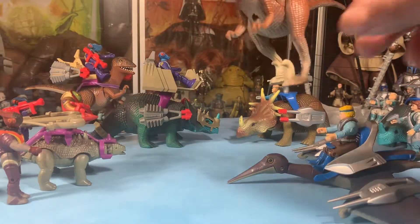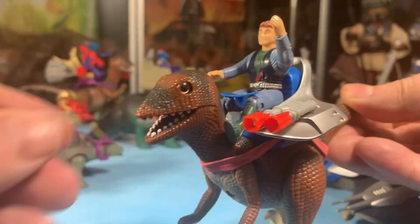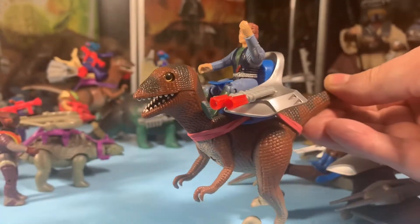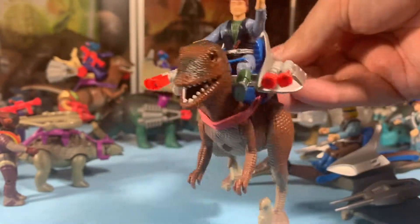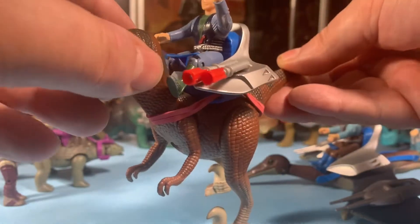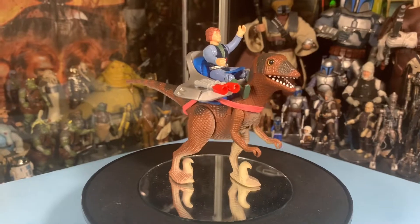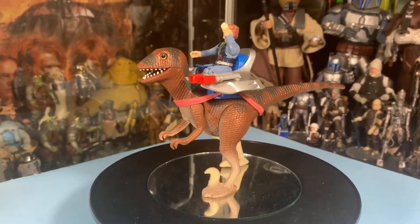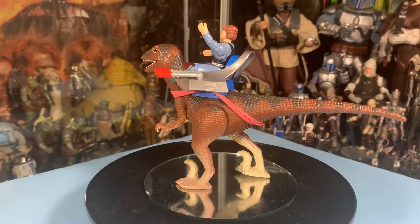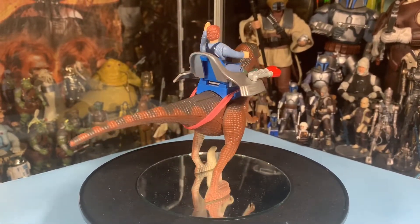There are a couple of variations of this. I'll give you good details here on the good guy Deinonychus, and then I'll show you at the end the variation you could get in the bad guy version. Because there were good guy and bad guy versions of a lot of these dinosaurs. So here's the Deinonychus doing a quick 360 — the good guy version.